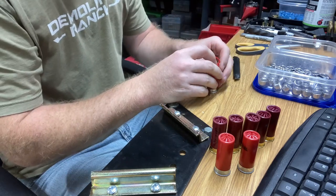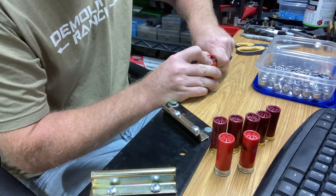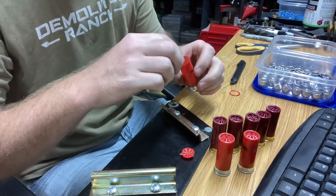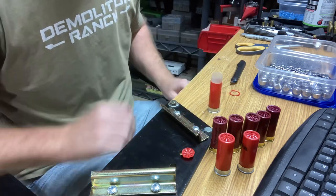We can melt it down and make some stuff. I'd also like to get a buckshot mold at some point so we can cast up some buckshot and make some hobo rounds with buckshot. So we've got the crimp removed and we'll just pull this off — this Winchester round is a one-piece wad and I like it a lot better right now than the Federal wads.